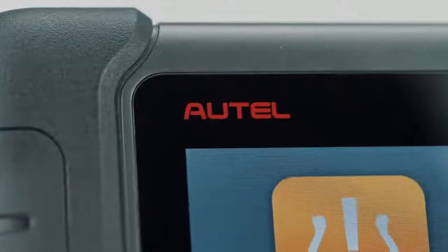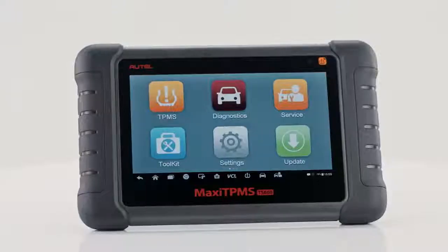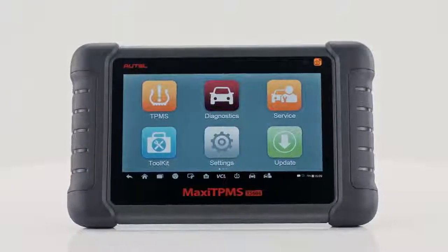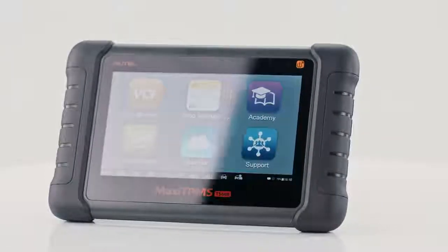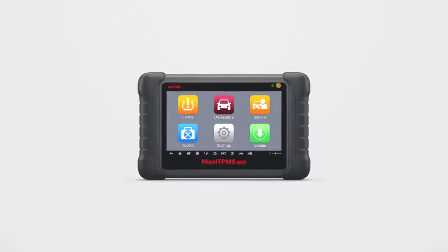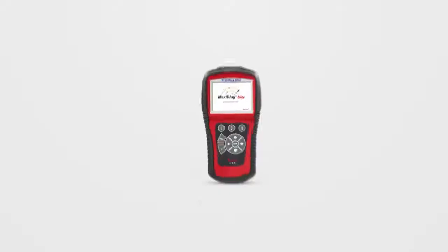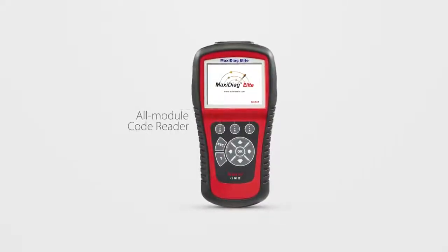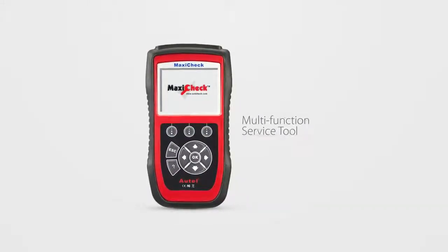The Maxi TPMS TS608 is an industry-first dynamic combination of advanced service all-system diagnostic and complete TPMS in one 7-inch tablet tool. It's three tools in one, combining the capabilities of some of Autel's best-selling handheld tools: a comprehensive TPMS service tool, an all-module code reader, and a multi-function service tool.